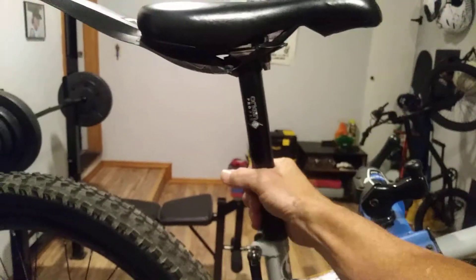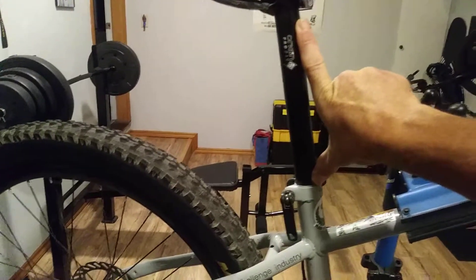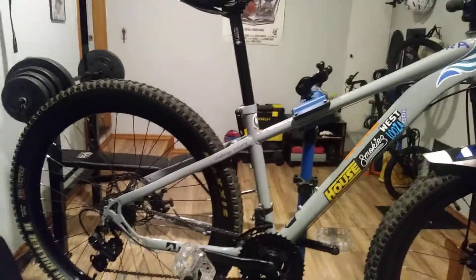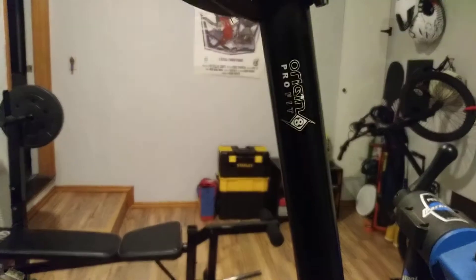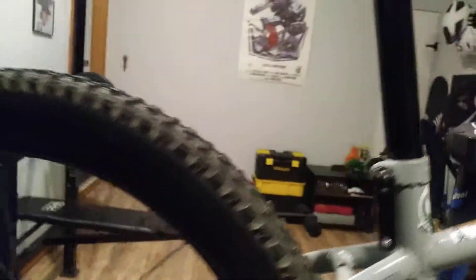The seat post — the one that came with it was really short. And as you can see, it's a nice small frame, and I had a seat post just for that. Origin 8 seat post. That was $28 bucks or something like that.